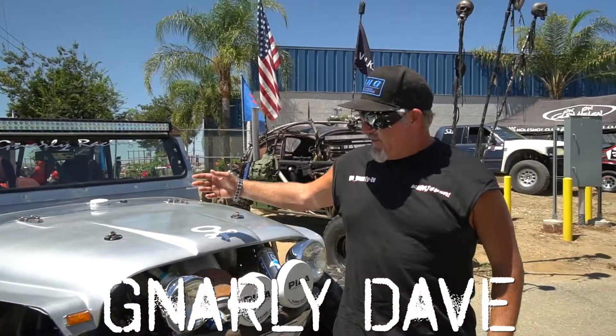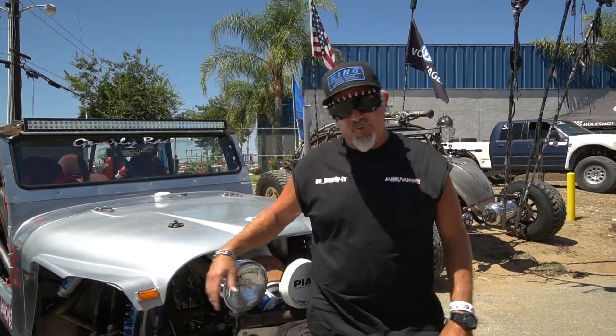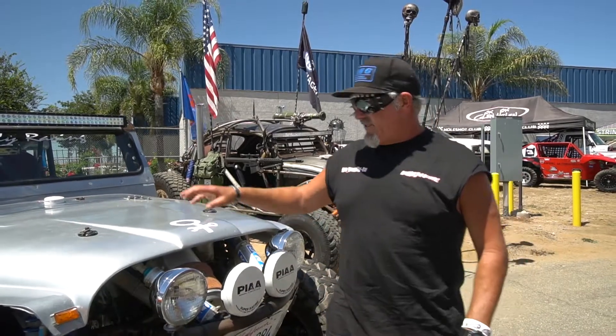What's up gnarly nation, I'm gnarly Dave right here with the gnarly juggie that we have at off-road night here at Paris Fairgrounds. Brought out the juggie — this is a two-wheel drive, four-linked full suspension, trophy truck style suspension, fast attack vehicle. This thing took six years to build, built it all myself.